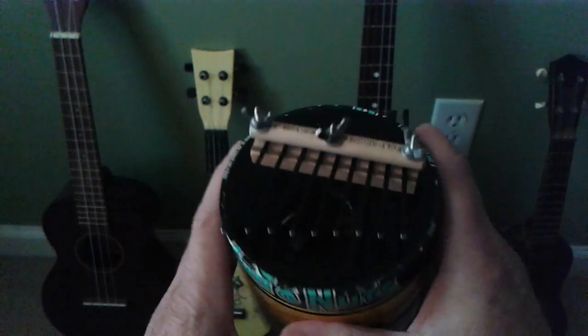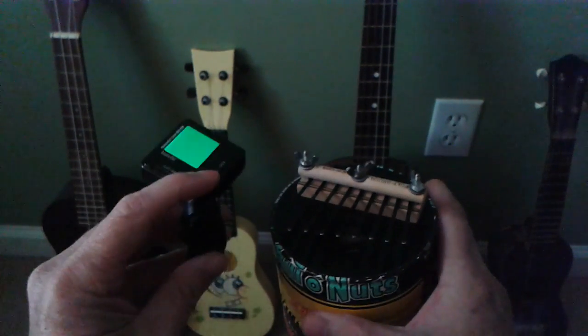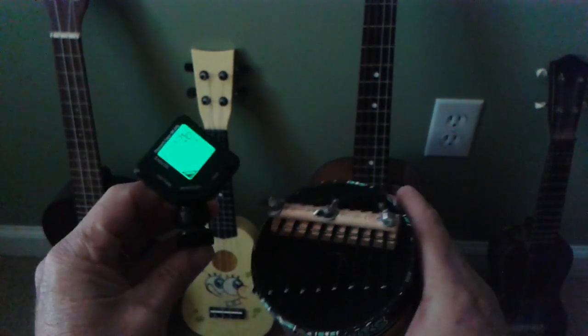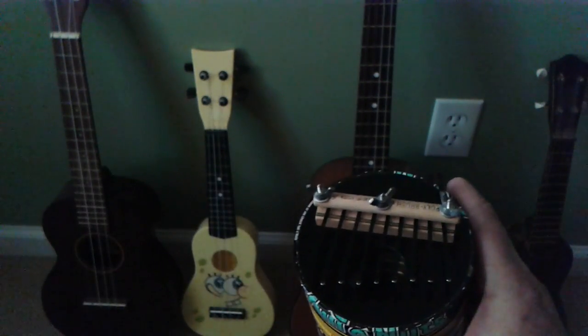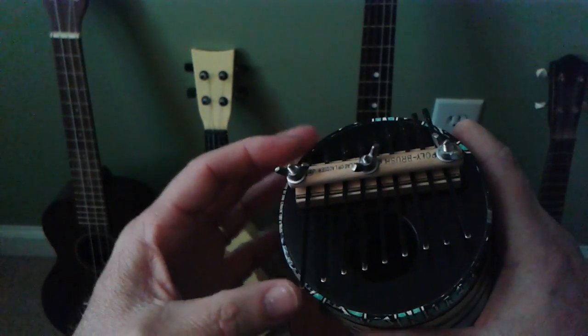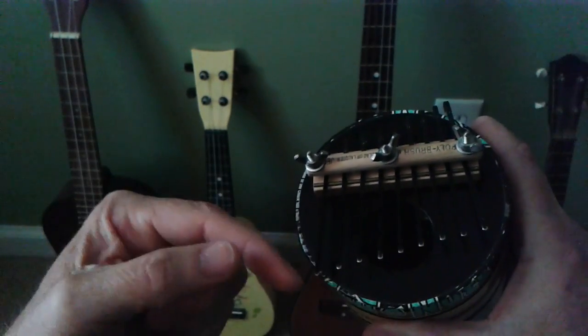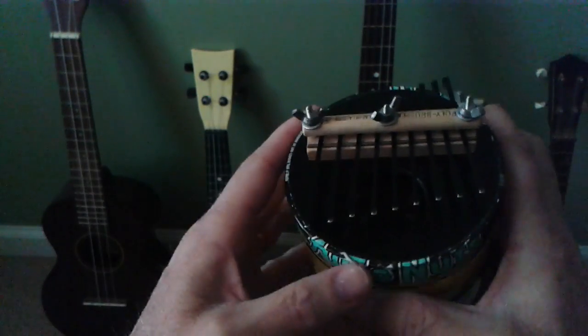Try it yourself. I just used a little guitar tuner like this — clip it on here, and that's what I use to tune it. If it's sharp, you make this longer. If it's flat, you make this shorter, and you just tune it in.